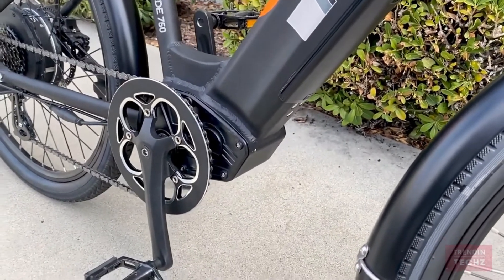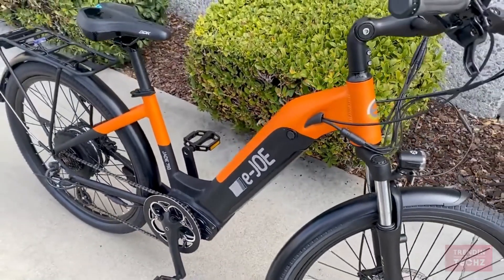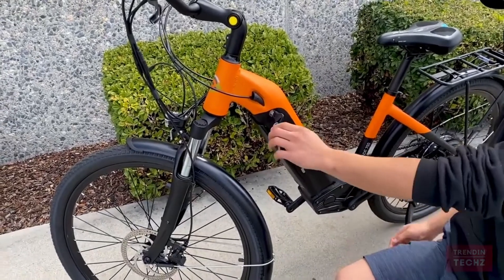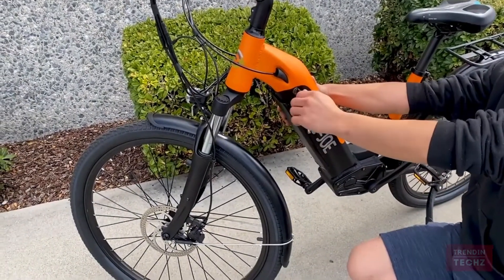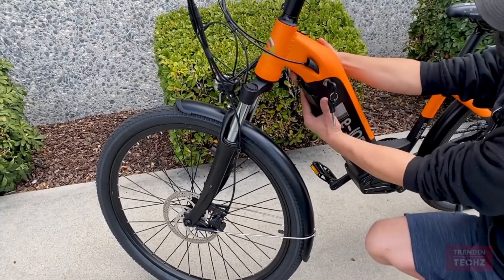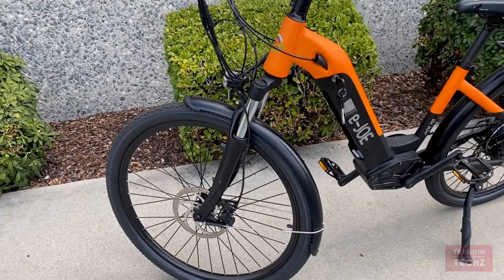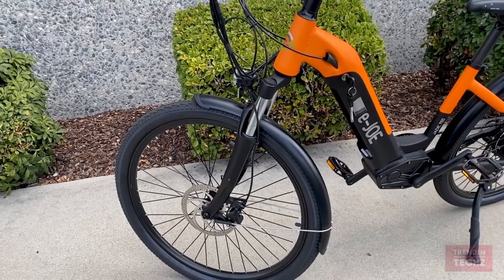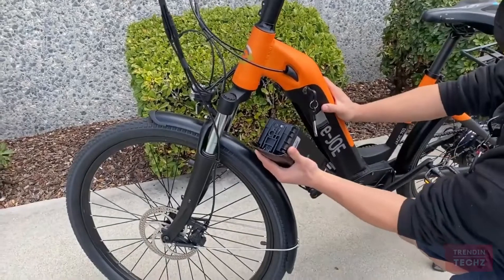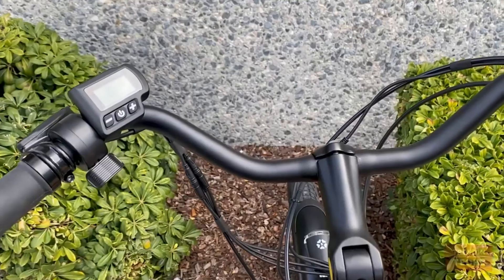The battery is securely positioned in the down tube, which provides great overall balance and a seamless look. The lock is very secure — not only do you need a key to remove the battery, but you also need to intentionally push a mechanism under the down tube to pop the battery out. Just make sure to hold the battery from the bottom when you intend to remove it.